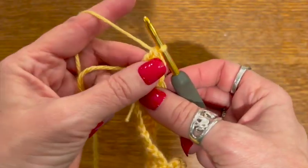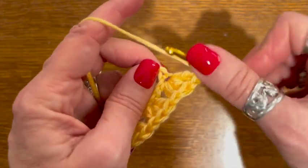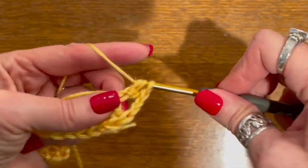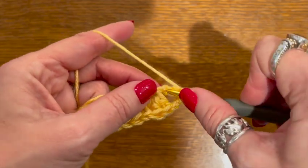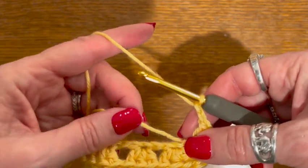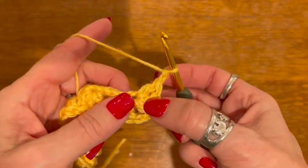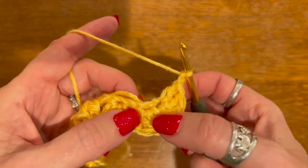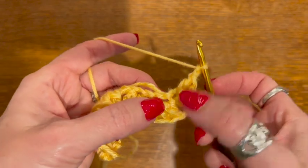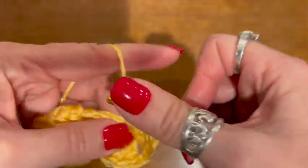Now we're going to chain two because we're at the end, and we're going to start creating corners. We're going to go into that last chain and do three double crochets: one, two, and three. Then chain two again, creating another corner, and we're going to do three double crochets in the top of the last set of three along the other side there. Right where they meet we're going to do three double crochets there: one, two, and three.